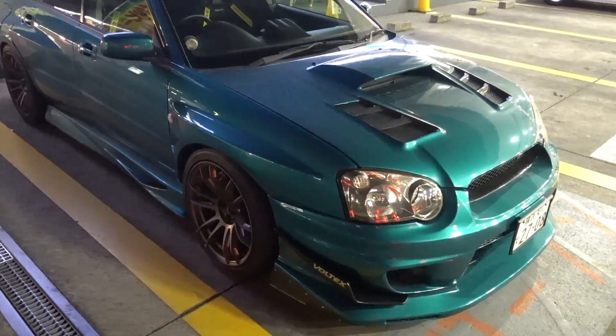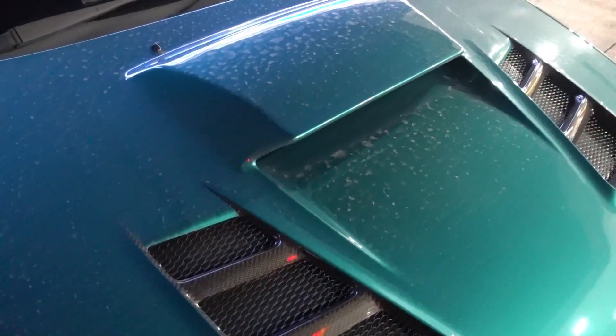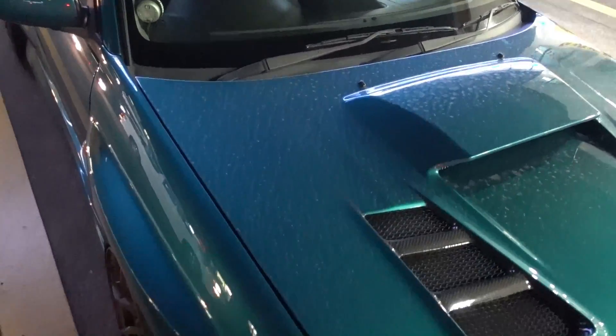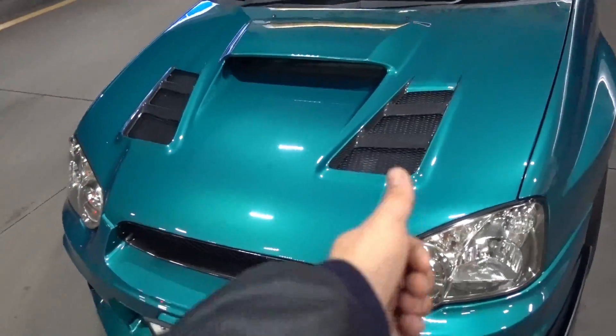Okay, so that is before the car wash. It is super messy right now, but it'll be clean. Alright, so this is what it looks like after the wash. It's super clean now.